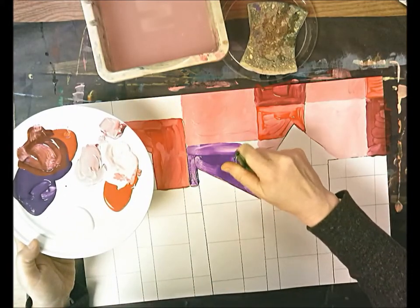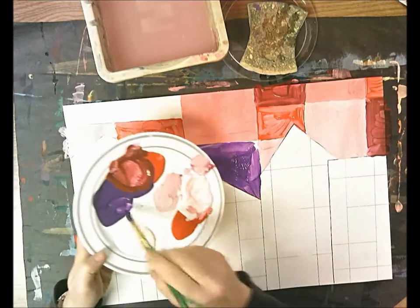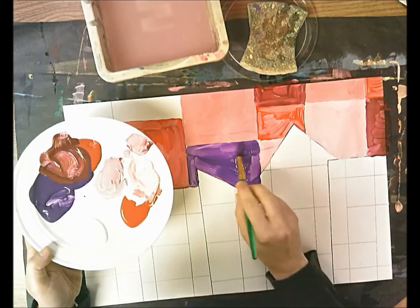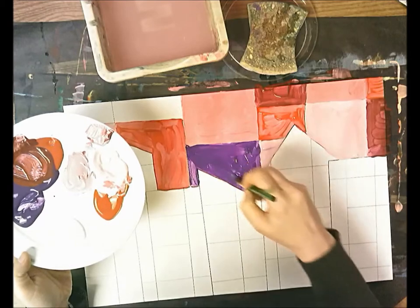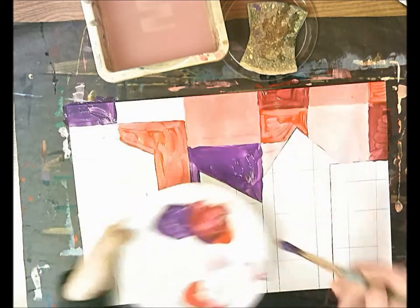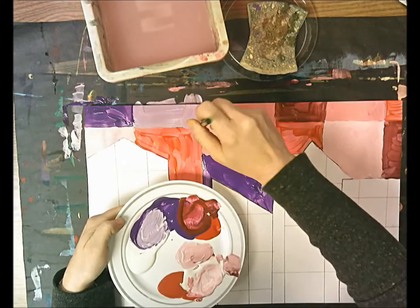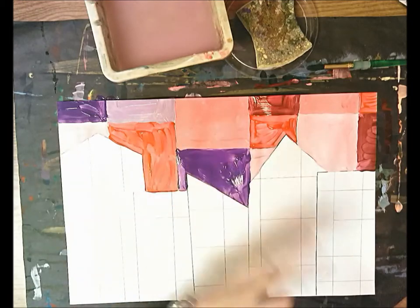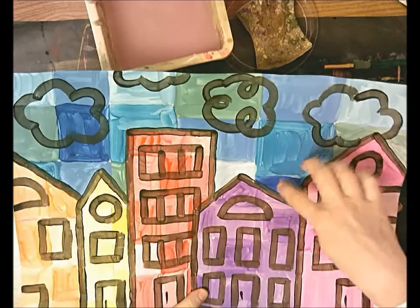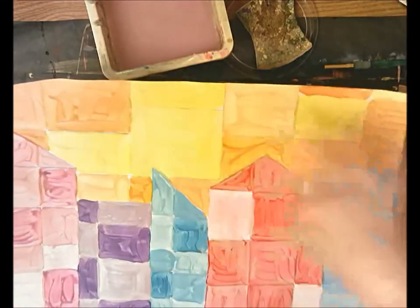By having this dark outline of the top of my city I can clearly see what are my buildings and what's the sky, so I don't accidentally paint the top of a building as part of my sky color — we don't want the buildings to be the same color as the sky. On this paper I did turquoise blue and turquoise together with some tints for the sky. I have one here where I used yellow and orange — they're next to each other on the color wheel — with some tints and shades for the sky.